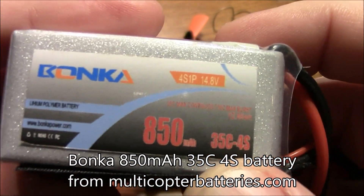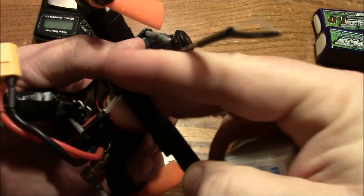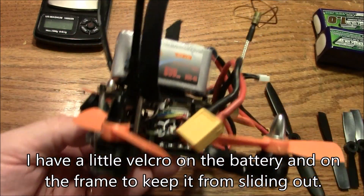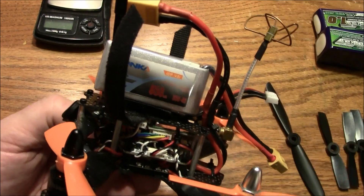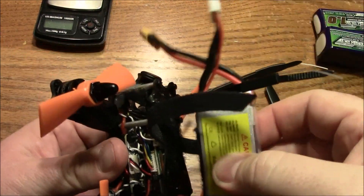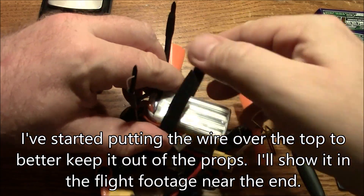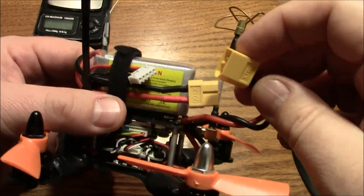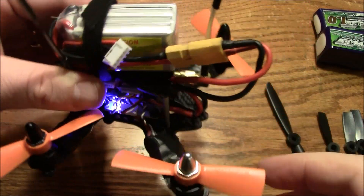This is a Bonka 850 4S 35C battery, and it does excellent on this Deformation 130. The only thing is that the battery is huge — though it's not too heavy for the frame or the propellers, it just looks big. It's pretty much the size of the quadcopter itself. I usually put it on facing like this, then bend the wires around the back, and the wires are held out of the way of the motors by the Velcro strap up on top. I twist the wire quite a bit until it mounts up here, and when plugged in it stays completely out of the way of the props.